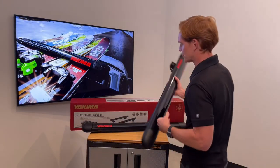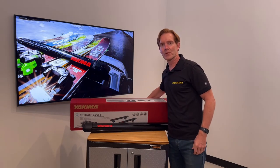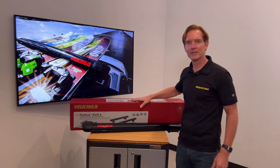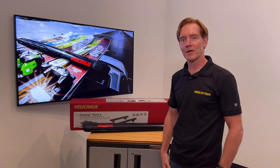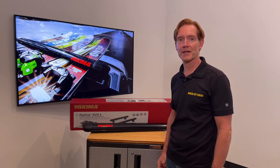Those are all the key features of the Yakima Fat Cat Evo 4 and 6. This product along with a full line of Yakima products are available at RackAttack.com. Please see the link in the video description for all your buying options.